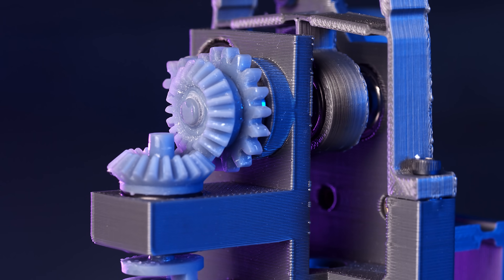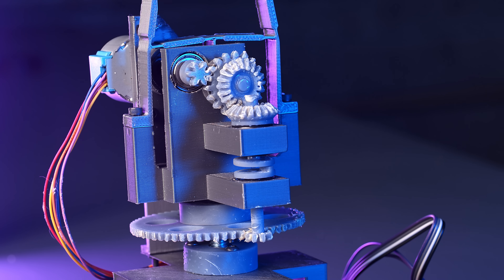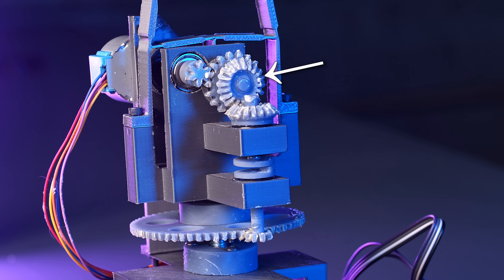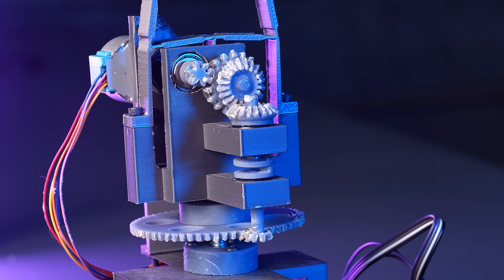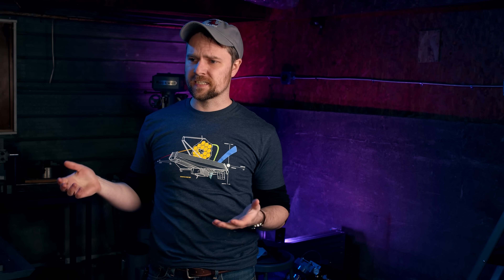The bevel gear mentioned earlier is used to drive the coarse stage of the actuator. The bevel gear couples to another bevel gear — just a one-to-one reduction there — goes through a shaft through some bearings down to a coupling disc. And these coupling discs are super ingenious in my opinion.